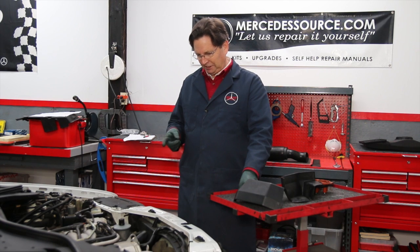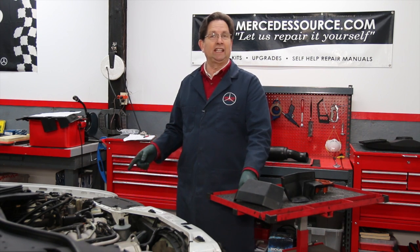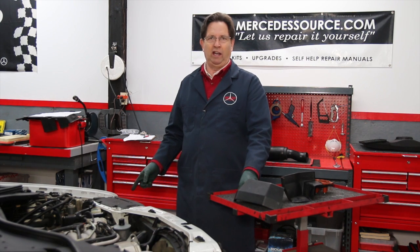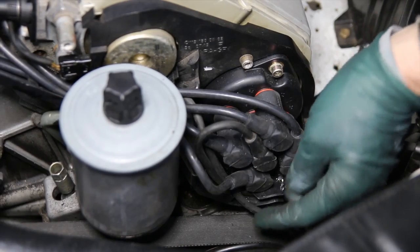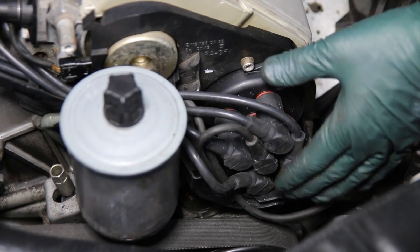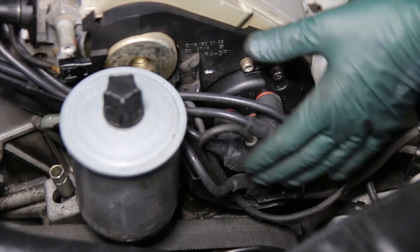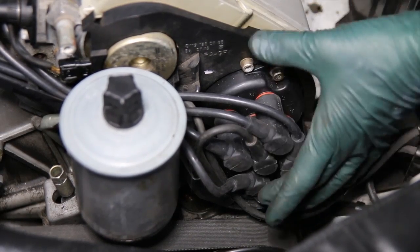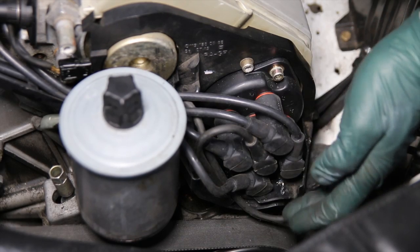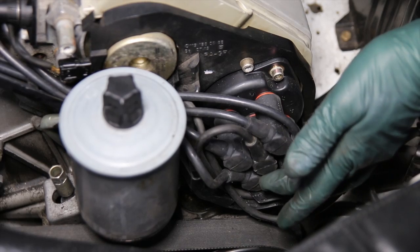So there are a couple of things I want to show you here. From a visual inspection, you're looking to make sure all the wires are equally pushed into the cap — this one was sticking out. And when we removed it, we had to clean it up because it was heavily corroded.